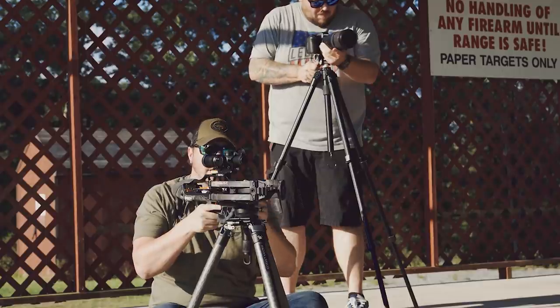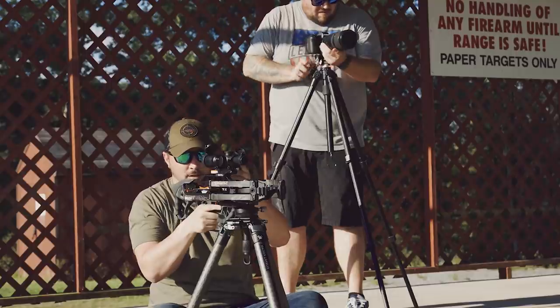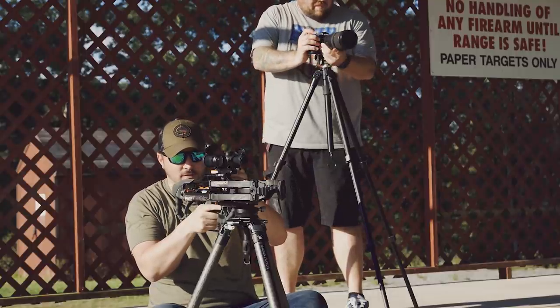All right Justin, what's the range? 50 yards. Good, so we just turn this dial right here to 50 yards.